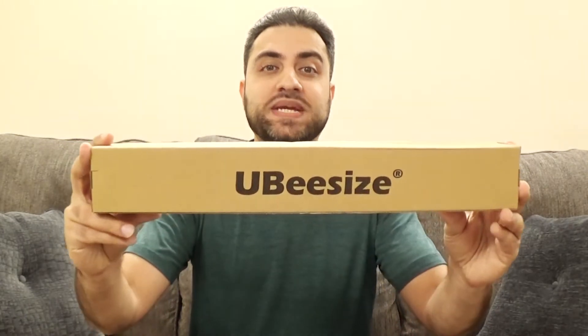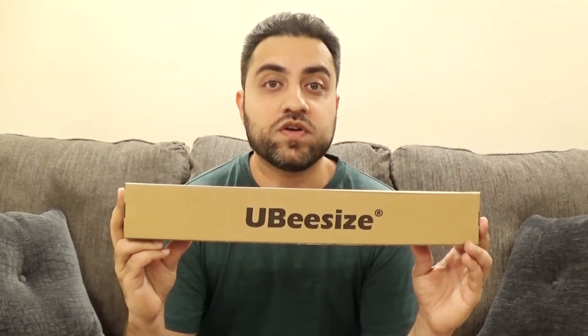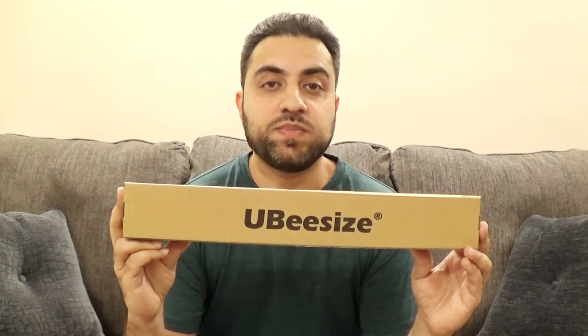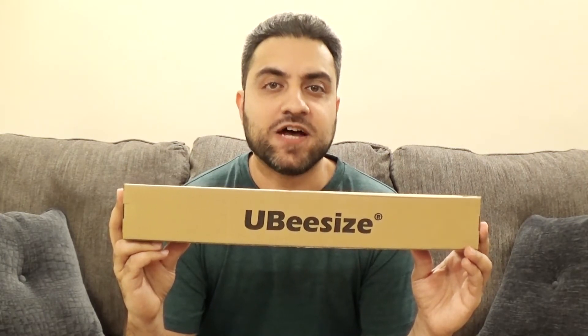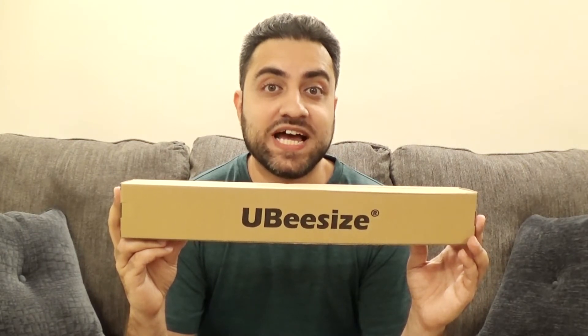What's up everybody? This is KG. Today I'm going to be doing a review on the UB size 51 inch tripod. I ordered this off Amazon and it's supposed to be a tripod and a selfie stick in one. So let's open this up and see what's inside.